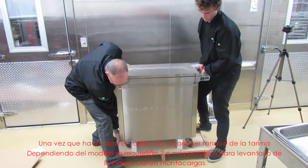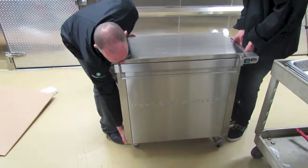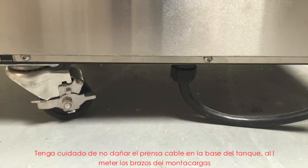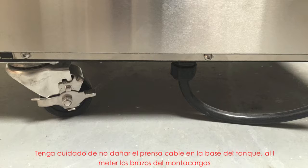Once the contents have been removed, lift the tank off the crate base. Depending on the model, use two or more people to lift the tank off the base or use a forklift. Be careful not to damage the power cord grip at the base of the tank when inserting the arms of the forklift.